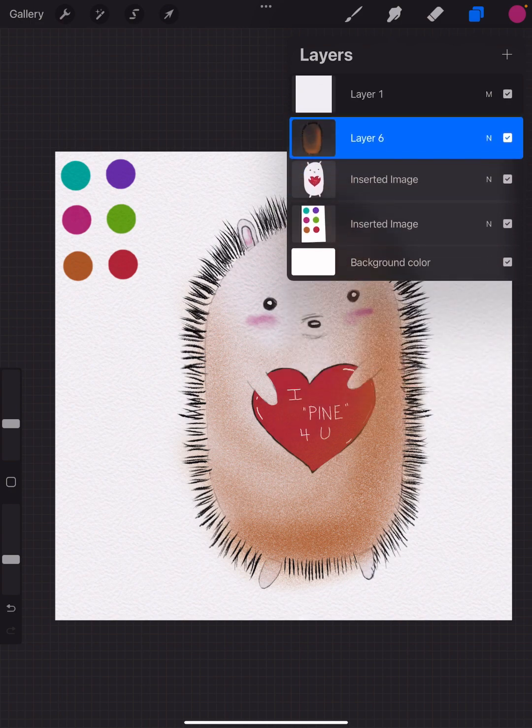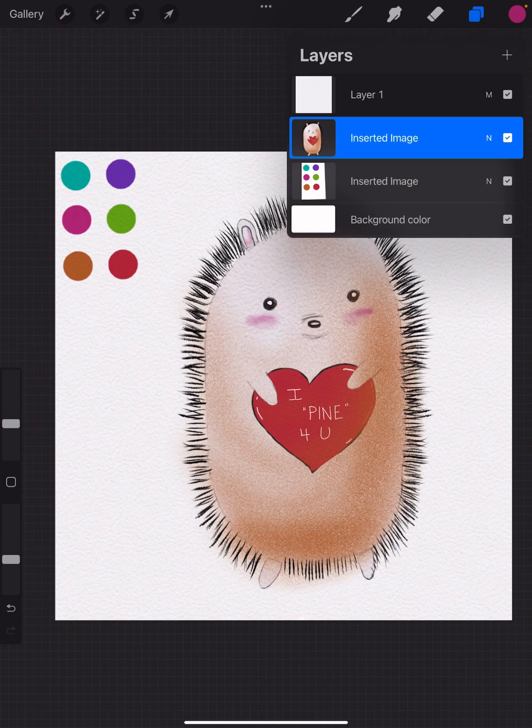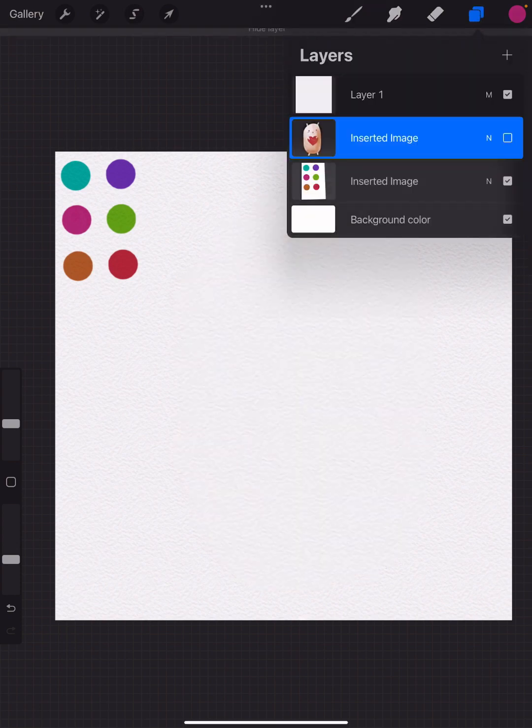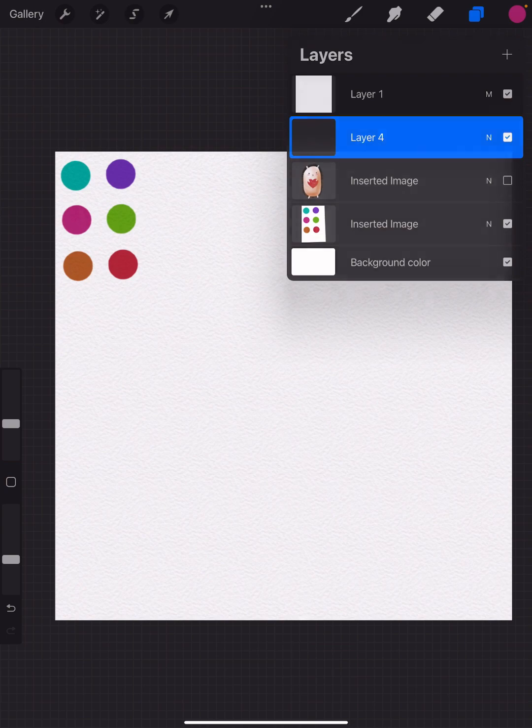I'm going to blend everything together — all the shading and the drawing. The only thing I'm not merging onto the same layer is the color palette. For now I'll turn off that layer and add a new layer, because I'd like to focus on the background.